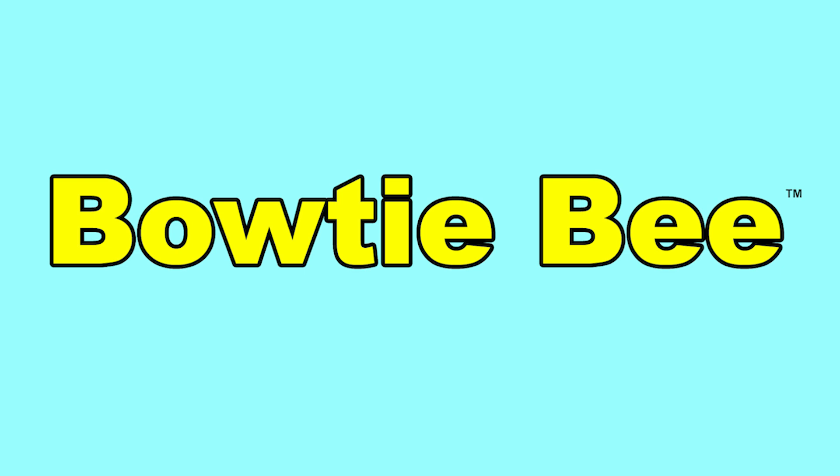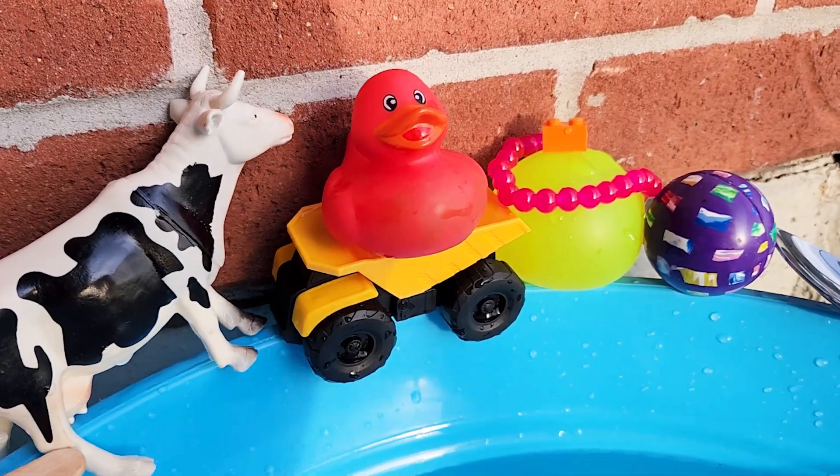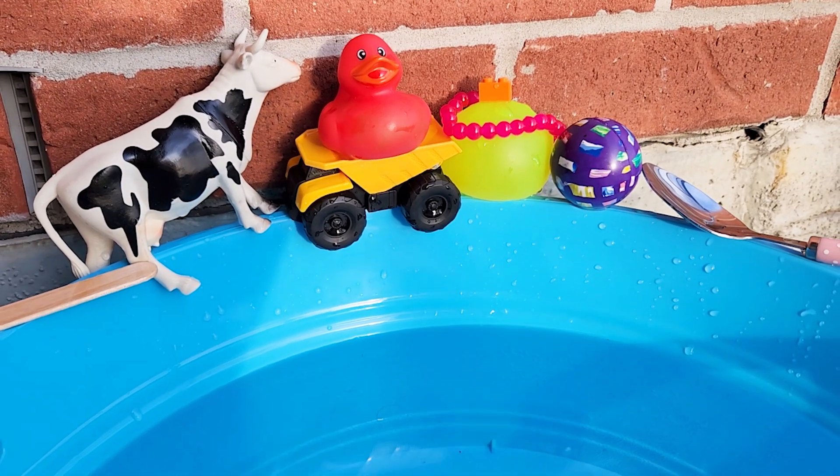Look at all these toys and objects. Today we're going to learn if an item will sink or float. Come on, let's go!